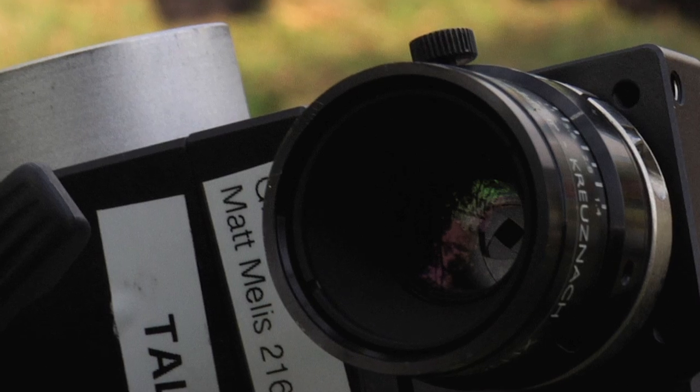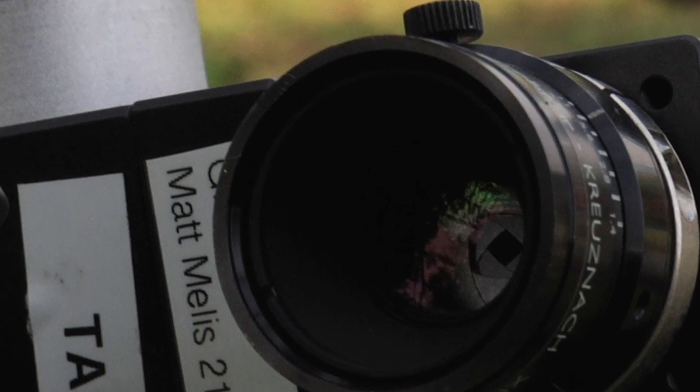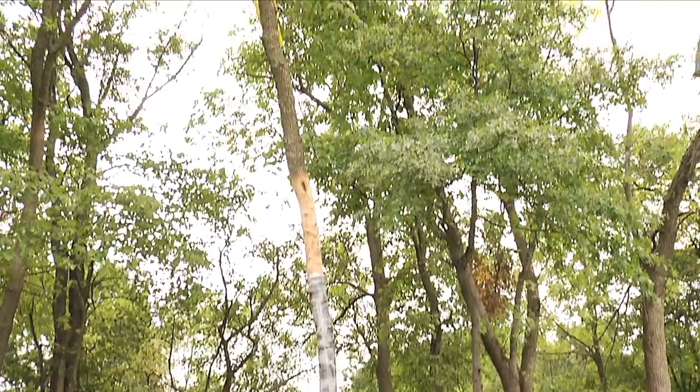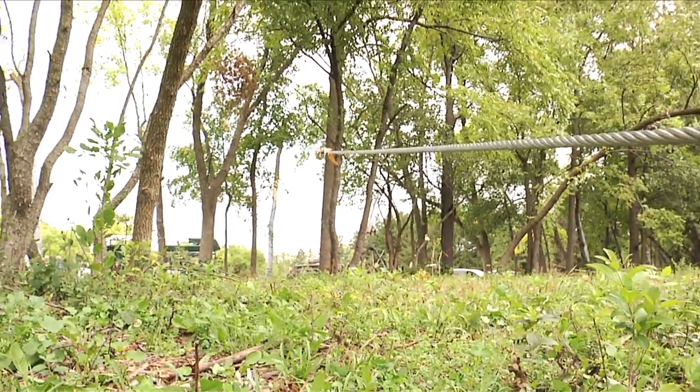We put a black and white speckle pattern on these trees and that speckle pattern gets tracked by sets of stereo cameras. The fancy term is stereo photogrammetry. That means we're using 3D images of trees to track the movement of that tree as it responds to forces of wind, or in this case simulated wind by cabling the tree and pulling on the cable.